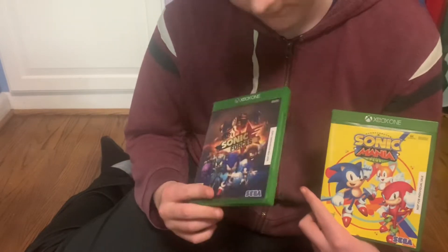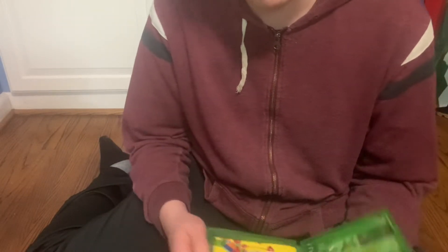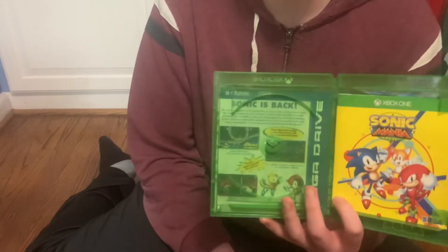Here are the games: Sonic Forces and Sonic Mania. I will say I really like Sonic Forces, I just wanted to get that out there. But Sonic Mania is amazing too — I love both of these.